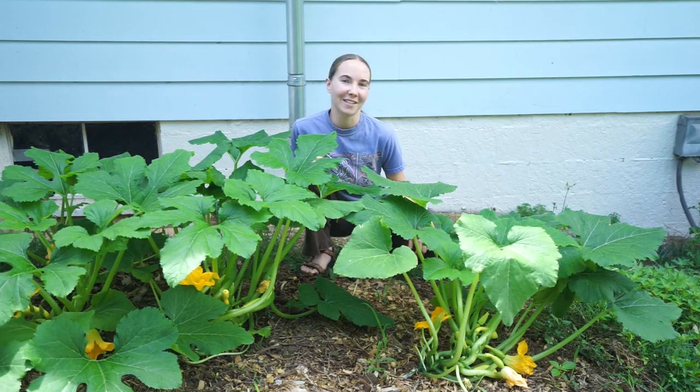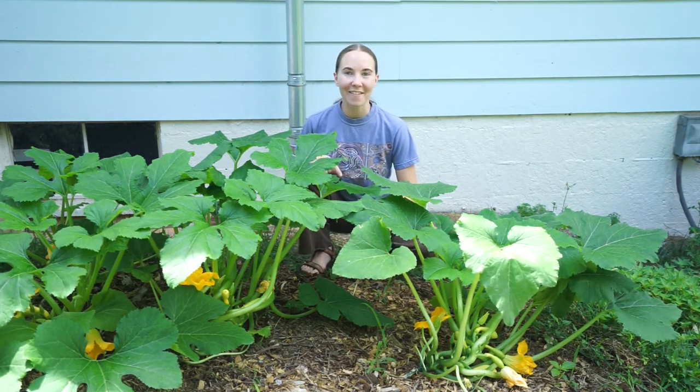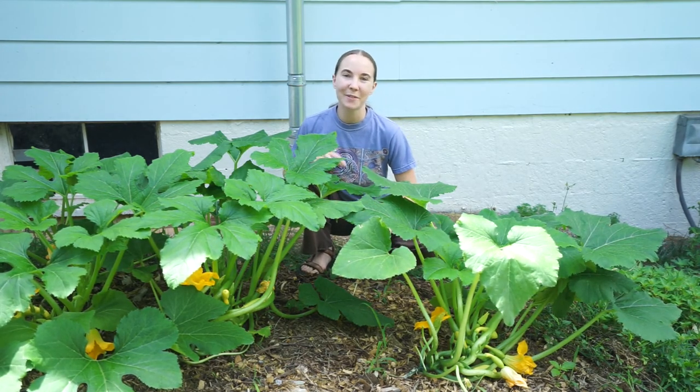That's all there is to it — those squashes are now pollinated and they should grow to be nice and big, so you'll have some nice squashes to eat. If you like our stuff, be sure to like and subscribe. Also check out our classes on Skillshare. We'll see you next time.